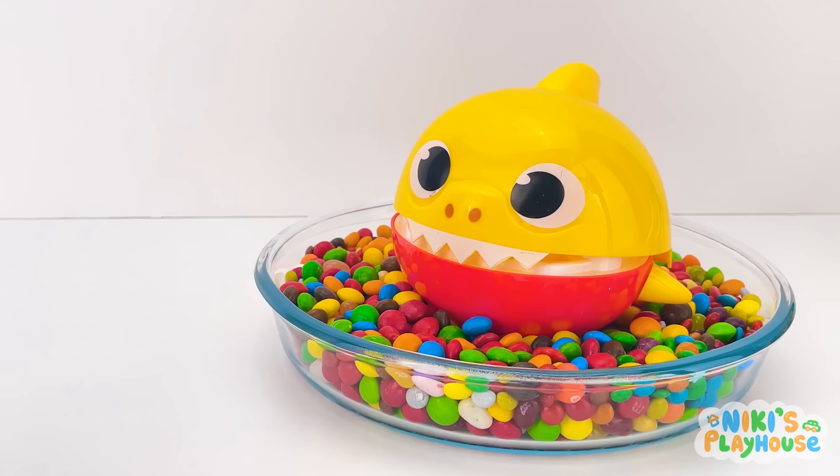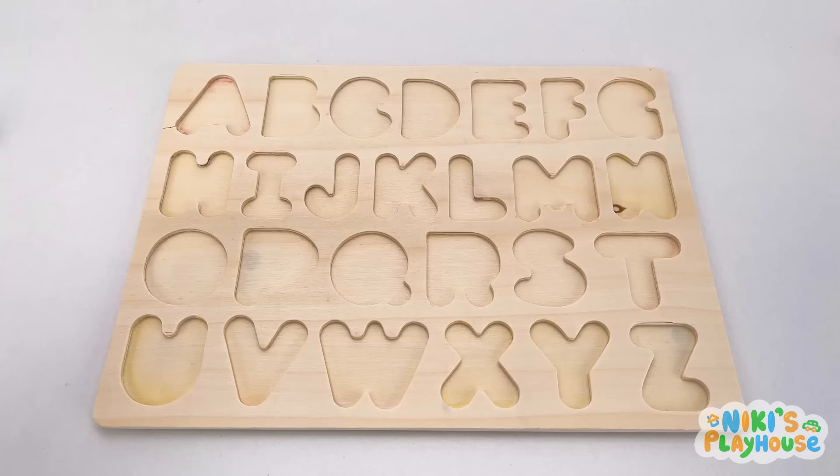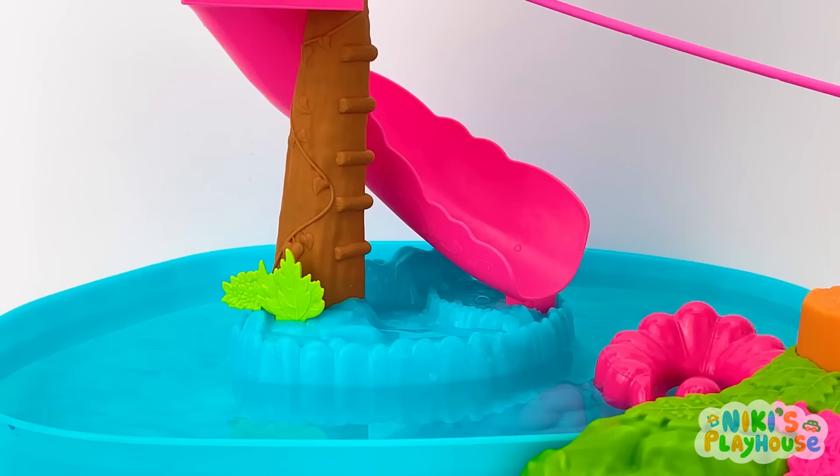Peppa, wait! Hurry! Have you seen a letter, baby shark? Open your mouth! Big and wide! Yay! I found A! A is for apple! A, A, apple! Let's put it on the board!